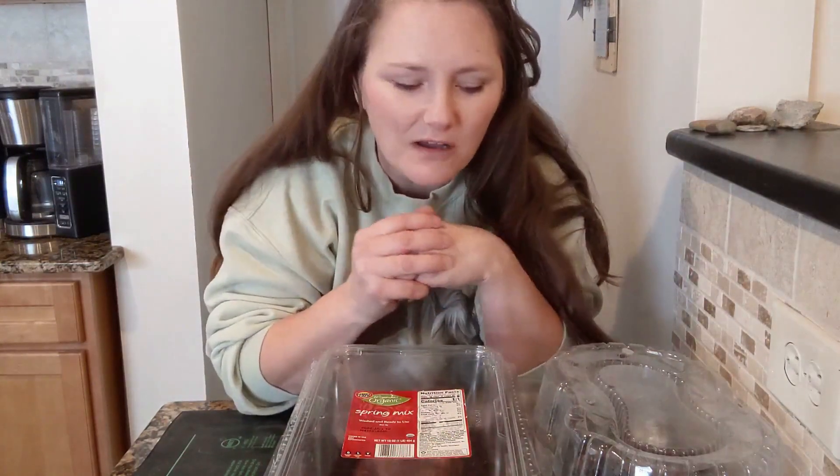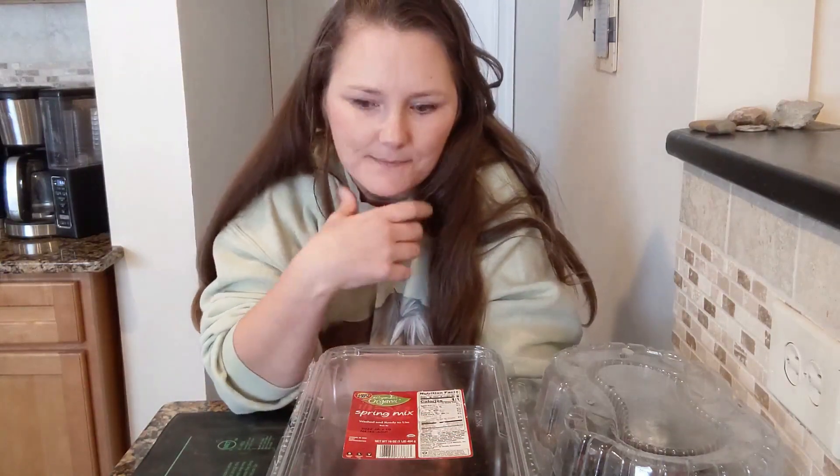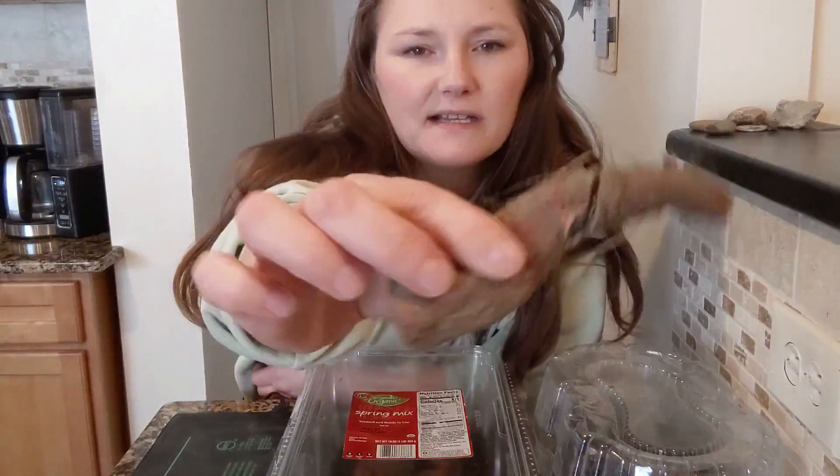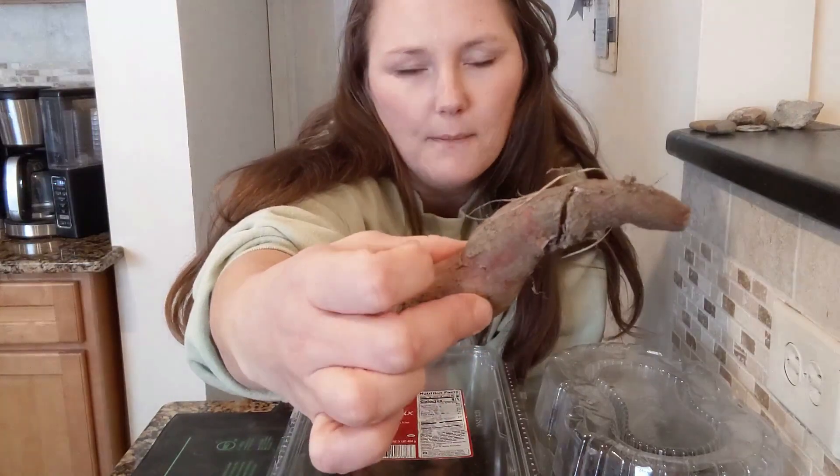I'm just going to use this as a learning experiment as well. If it doesn't work, I'm not going to be terribly upset — I'm just going to know that we'll have to buy sweet potatoes this year. Some of them do have little slices from where I dug them up, so they're a little damaged anyway, but hopefully they'll still be useful.